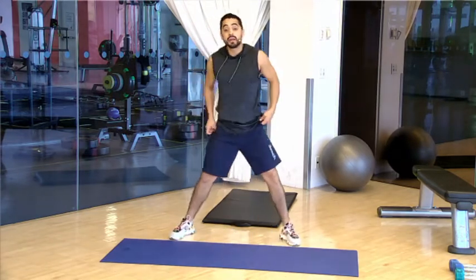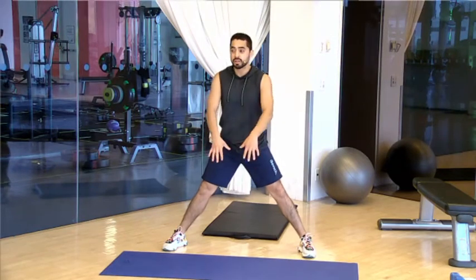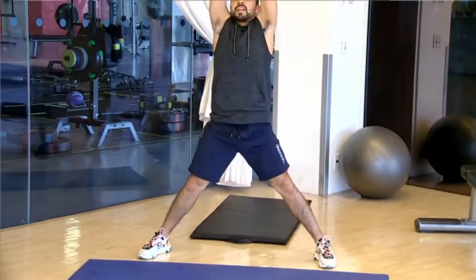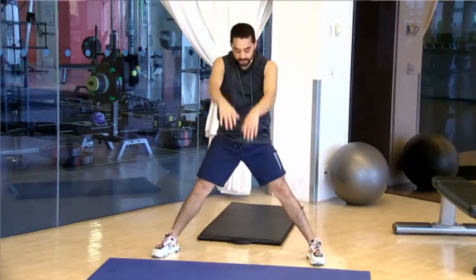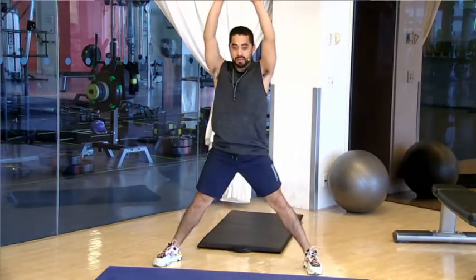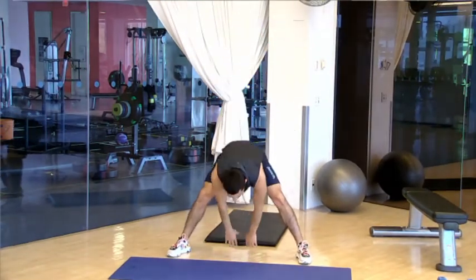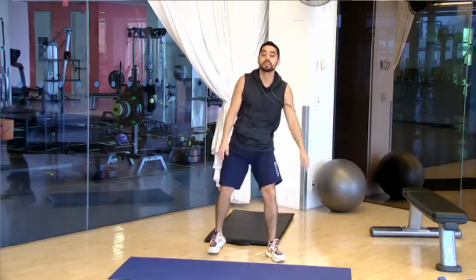Stand up nice and wide. We're going to do a three-point stretch for reaching — your hands are going to reach back below, in front, and nice and high behind us. One, two, three. We'll do a few of those. One, two, three. Two more. One, two, and three. Good stuff.